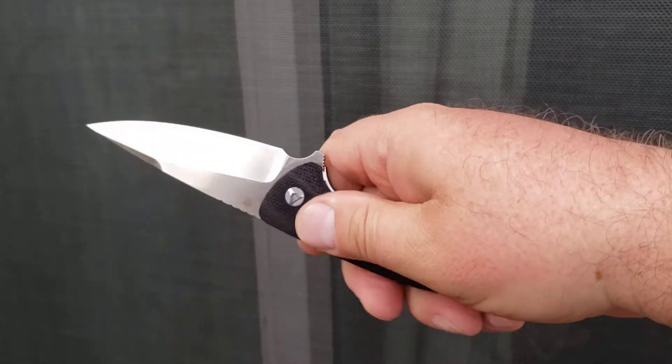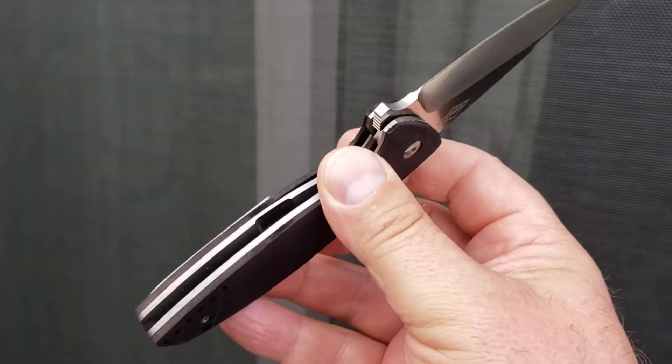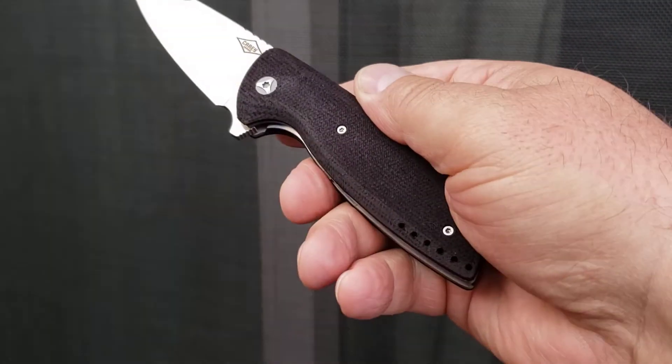The micarta is very soft to the touch, and the lovely titanium pocket clip is great to use. The liners on this are titanium as well, and those are thick slices of titanium.